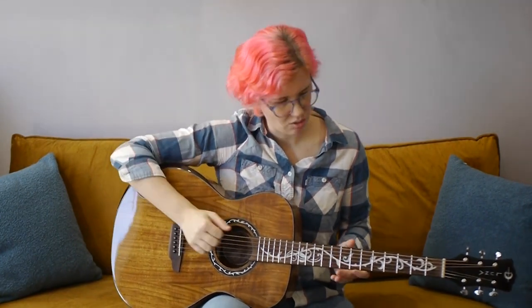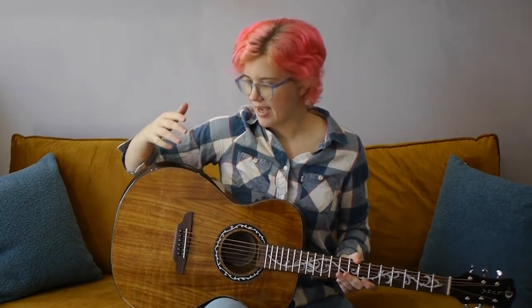It also has, as you can see, these really beautiful pearloid vine inlays around the rosette and across the fretboard. And it has a bevel on the top of the lower bout.